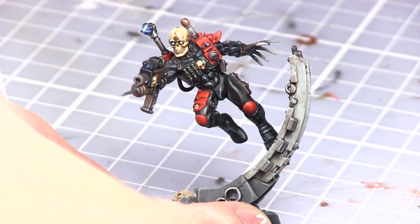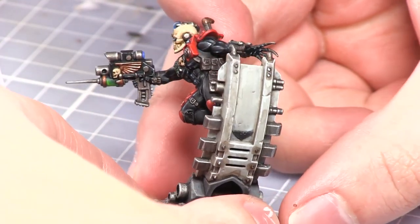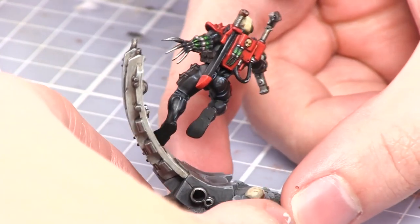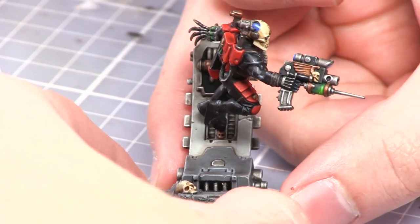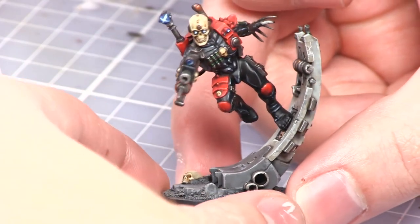And here we have the completed Assassin glued to his base. If you enjoyed this tutorial let me know and I will also make tutorials for the other three Assassins. In the meantime you can use a lot of the techniques expressed in this tutorial for painting those, such as the synth suit and the metal areas for example. As always, thanks for watching and goodbye.